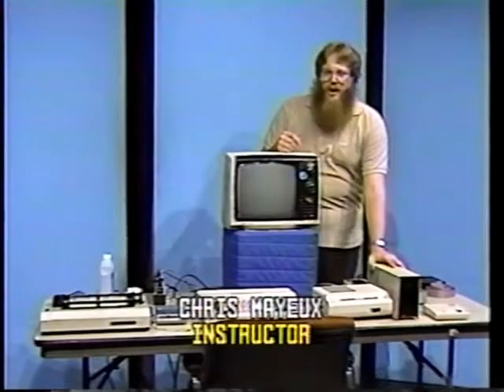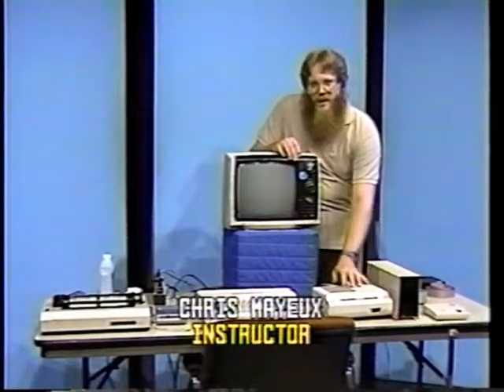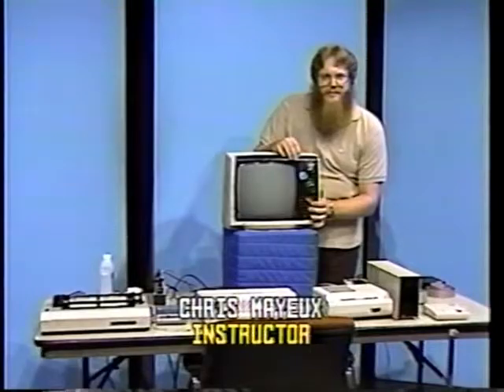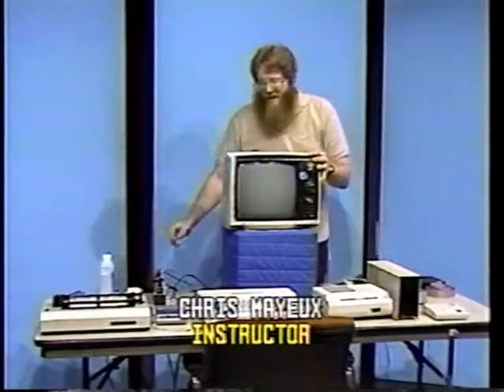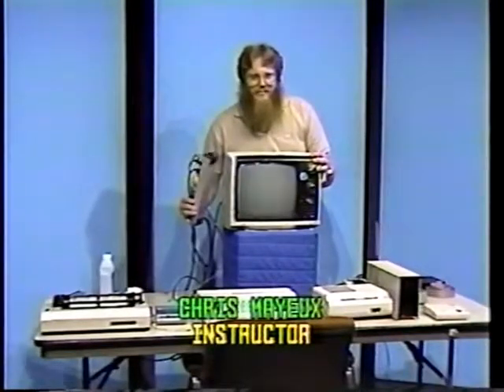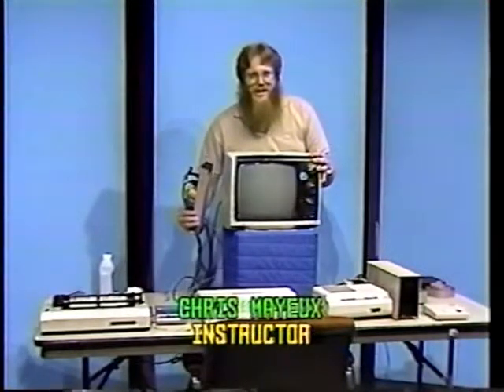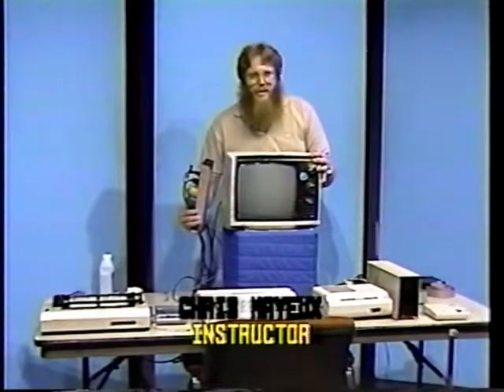First, unpack all of the computer equipment from the carton it came in and locate all the cables and all the paperwork that comes with it. Place all the computer equipment on a flat surface near the television you'll be using. A multi-outlet strip should be nearby to eliminate the need for an extension cord. It should be one of the surge and transient protection type, but it's not mandatory.